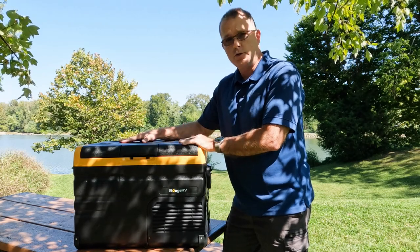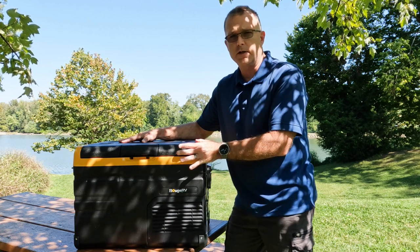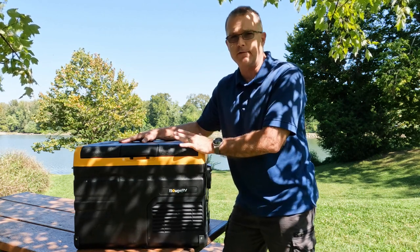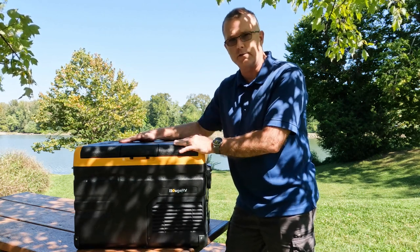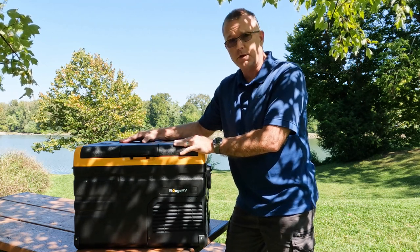Today we're going to take a look at a new dual zone 12-volt fridge freezer combo from Bouge RV. This is their E35, which is a 35-liter or approximately 37-quart 12-volt refrigerator. And we're going to find out: is it worth a look?